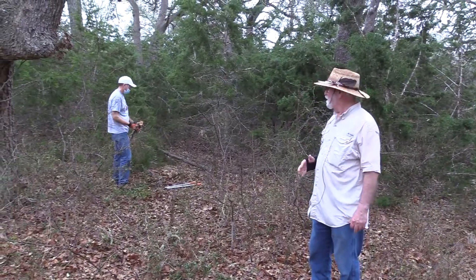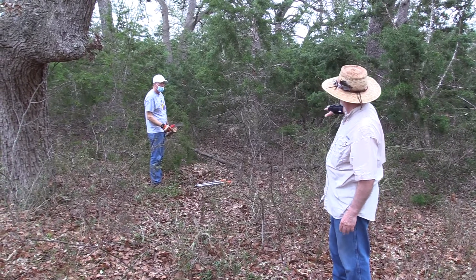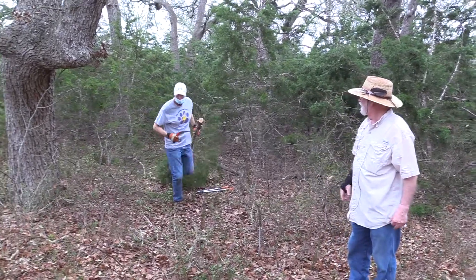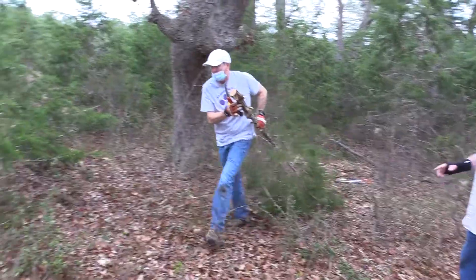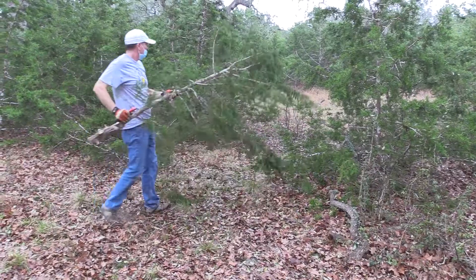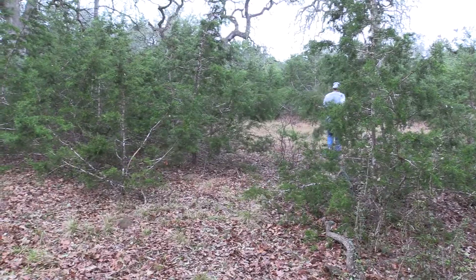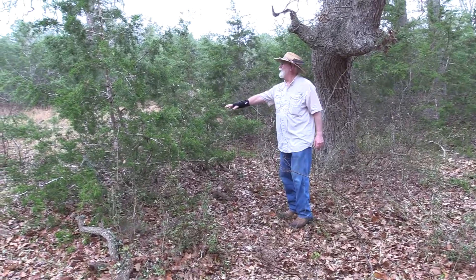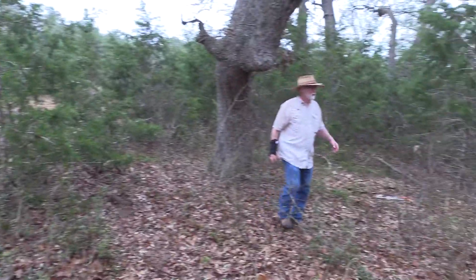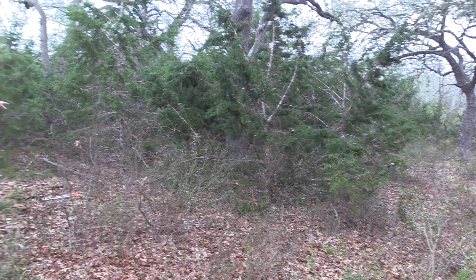We're back to the area we talked about earlier. The west is behind the camera, so we're going to go ahead and start cutting these junipers out of the heart of these oaks. Mike's going to pull this one out — we did that with a hand saw. We're going to cut them into smaller pieces and use them as erosion control. They will also turn into wildlife habitat for small animals like rabbits. We're going to get the chainsaw going and cut the bigger ones out, working our way down through the heart of that grove of trees.